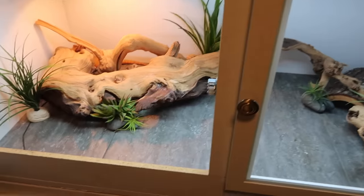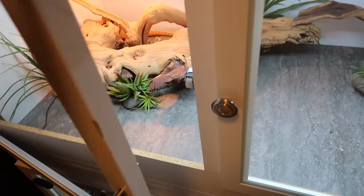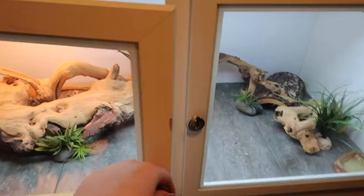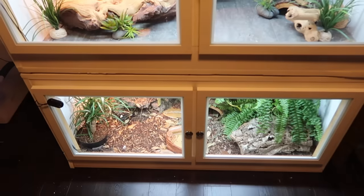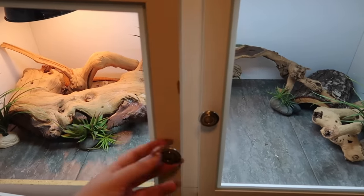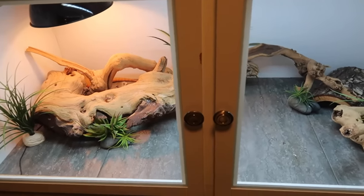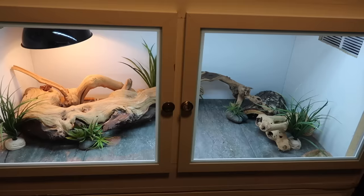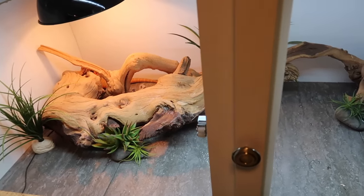When it comes to latching the door shut, we use internal latches — the door kind of just pops into it and then pops out. Now, if you are building a cage like this for an animal that has a lot of strength, such as a snake, you would definitely want some sort of lock on the front. But with a bearded dragon and a blue-tongued skink, neither of them are strong enough to push on the doors and open them. It does take quite a bit of force. But if you are housing a stronger animal like a snake, I would highly recommend having some sort of latch so that they absolutely cannot push it open.